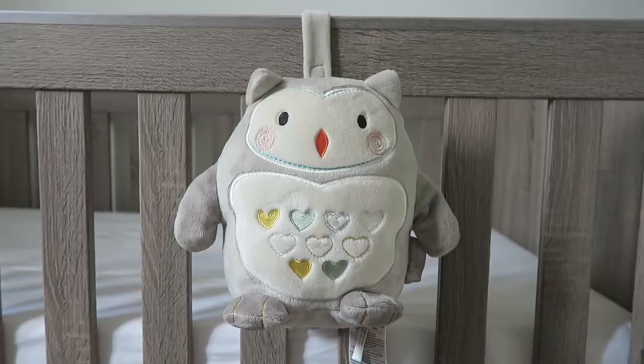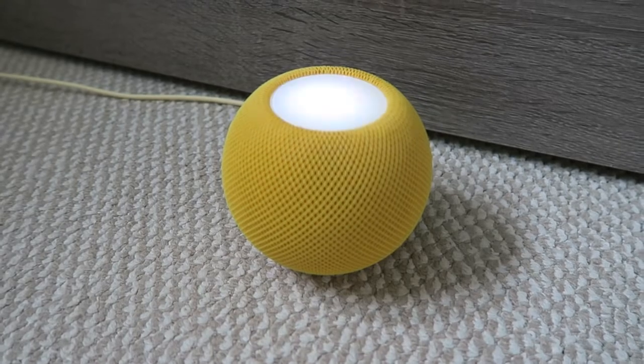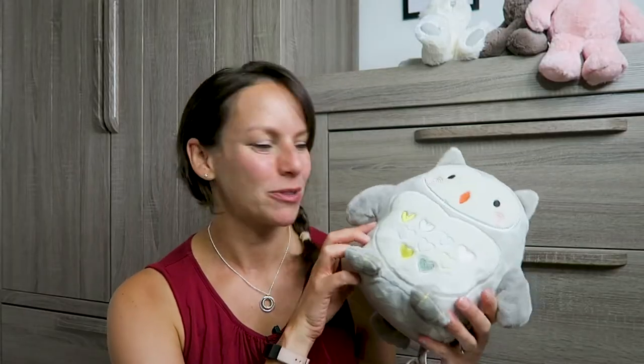Let's talk white noise. I have five different options for you, ranging from zero pounds to almost a hundred pounds. Let's start somewhere in the middle with Ollie the Owl. We also have Bernie the Bear and many other variations of this. This one is currently on Amazon for $24.99.